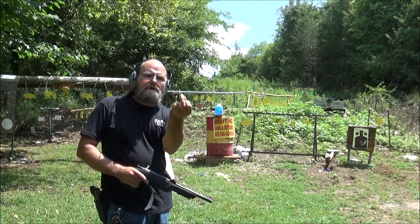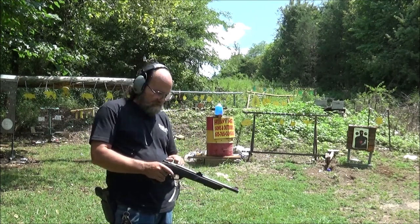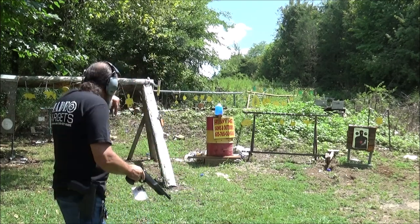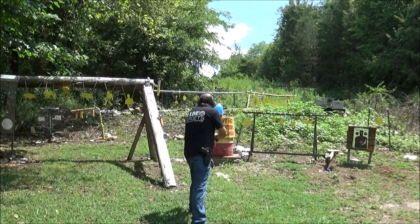First up, a little .22 short. Now that's that little Winchester Super X. These little shorts are pretty hot. Oh, this should be a good enough distance.